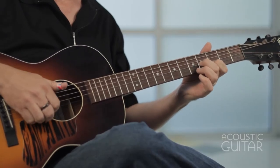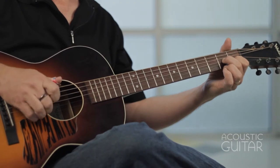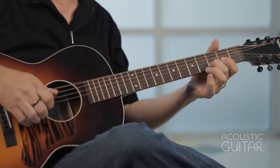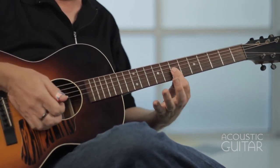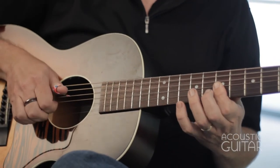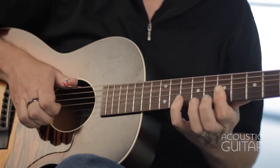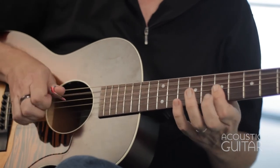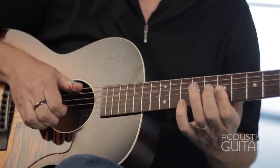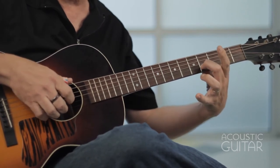In the beginning of that, I took the line from the intro to Devil Got My Woman. In the next section, I also borrowed a little thing from Devil Got My Woman but played with it a little bit — up at the seventh fret, barring three strings. And then I do a little slide into the fifth fret on the second string against the open first string.